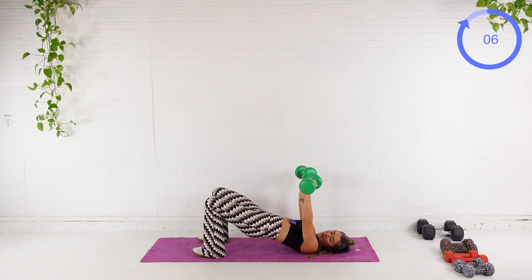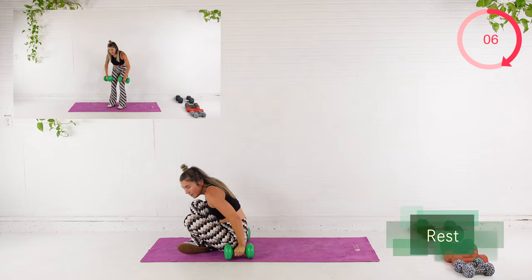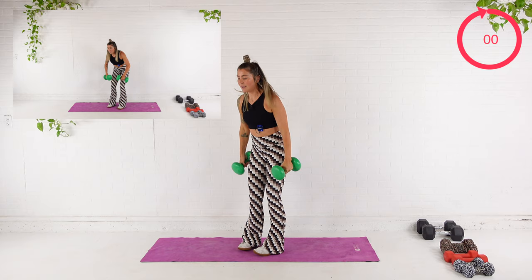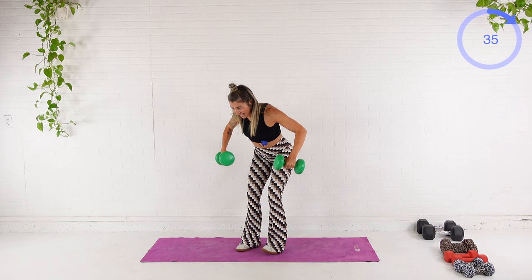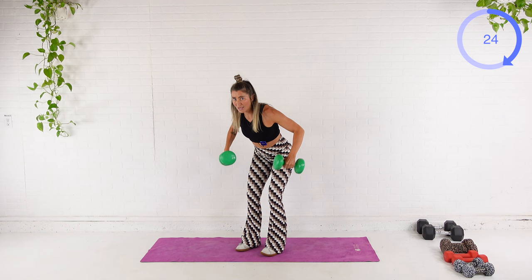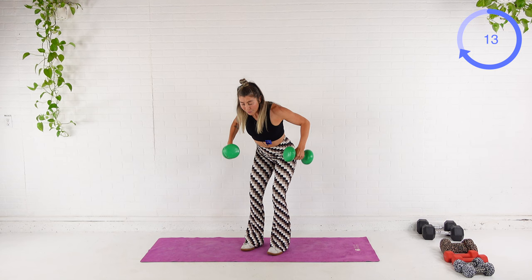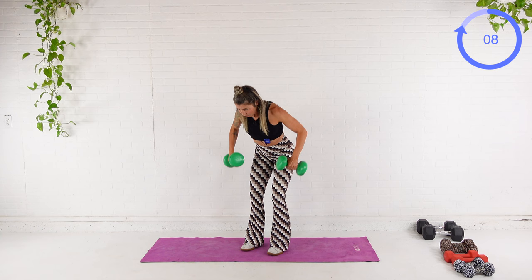Last five. Good. We're coming up, going right into that wide grip row. So same angle at the elbow — it's almost like a 45 degree at the armpit. Big exhale, squeeze shoulder blades together. Inhale it down. Back is nice and flat. If you're picking up through the low back, lighten your weight. Check your form.